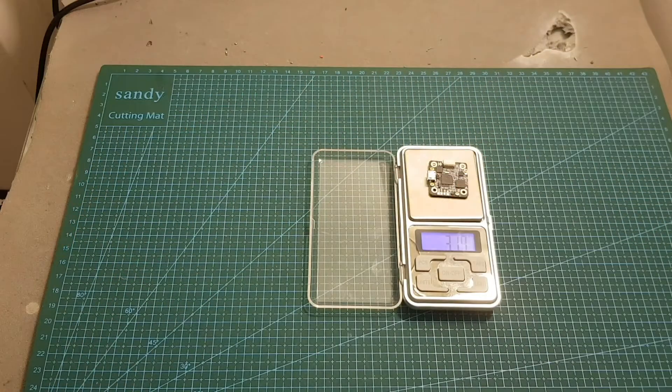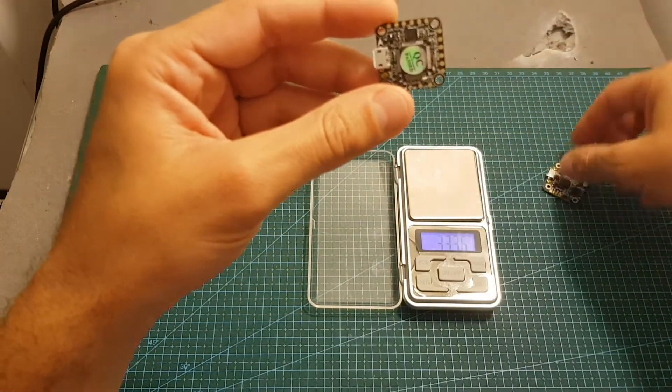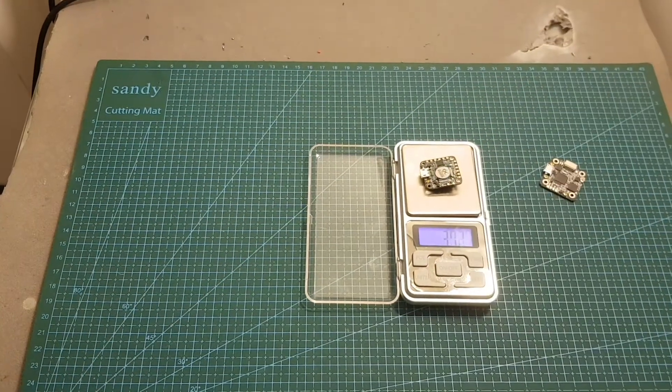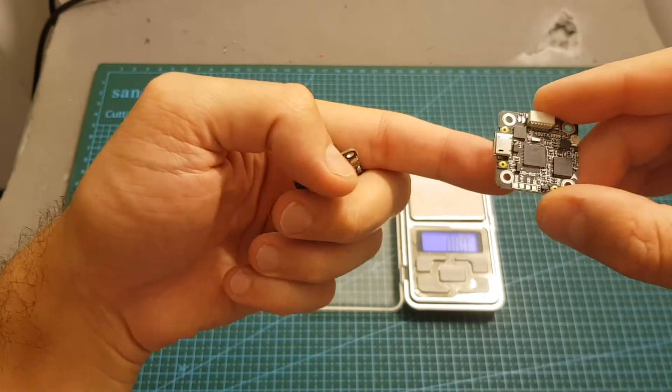It weighs only 3.17 grams, and it's pretty impressive because if you compare it to the HLRC F428 stack — an F4 20x20 flight controller which weighs 3.71 grams — the F4 SVTX is actually lighter and it has a built-in VTX.